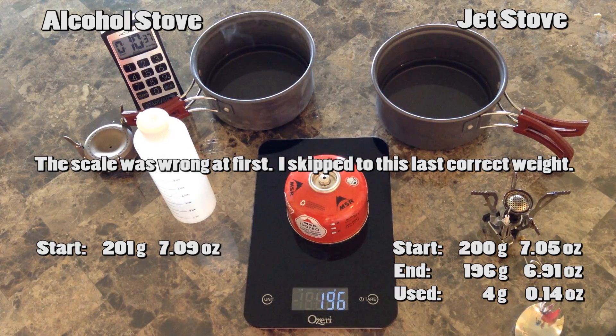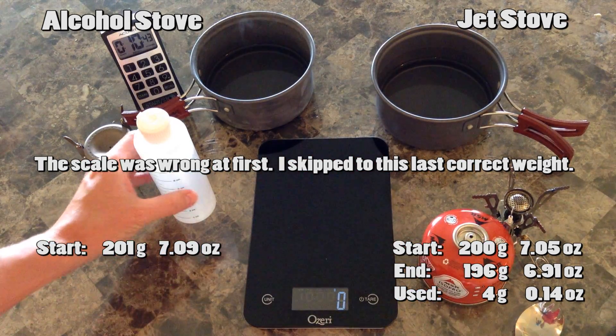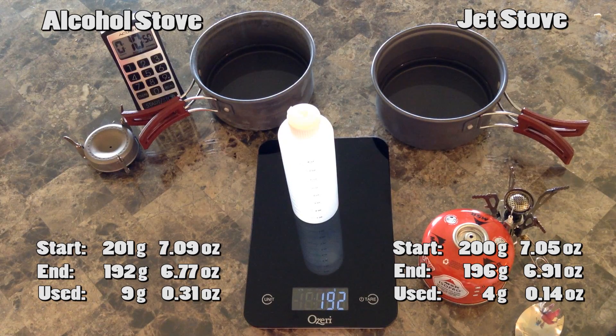So 196 - we're going to call this 196, and 192. So 196 and 192.